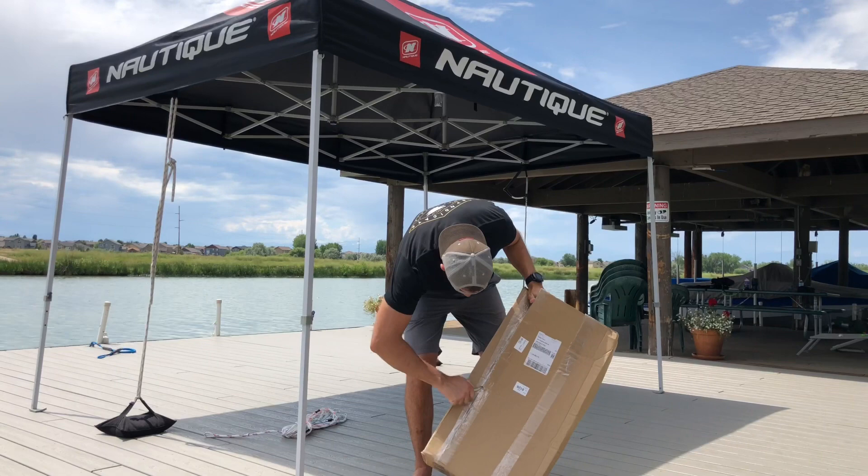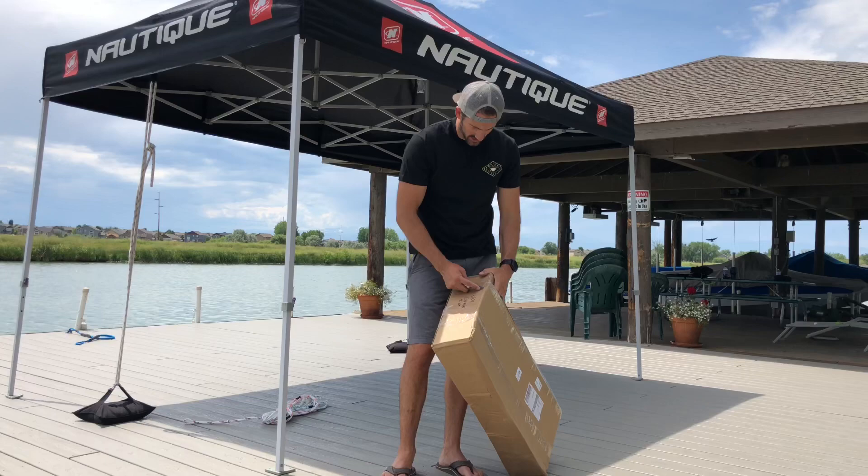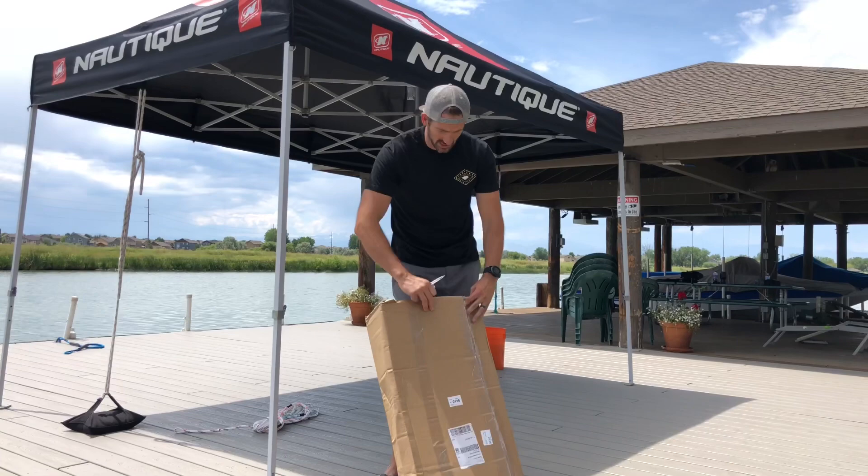By the way, when you're opening these packages from Eagle, if you do order something from them, just be careful because you don't want to cut into your vests — they do this cool thing where they overlap the cardboard so you don't do that.